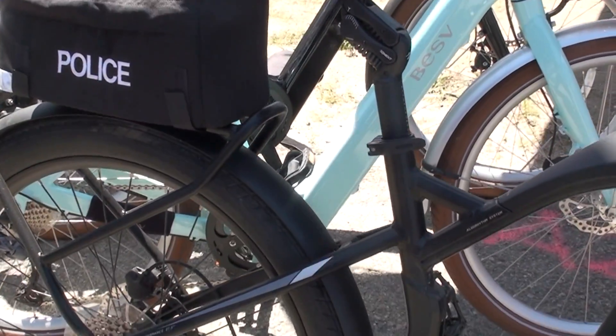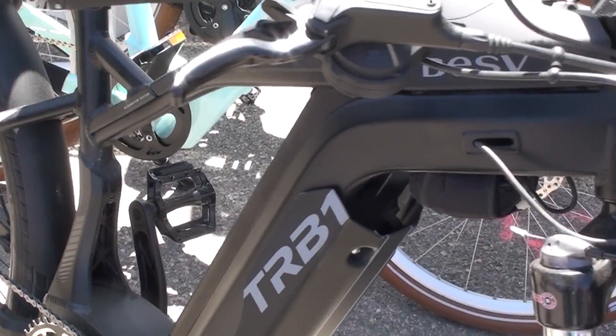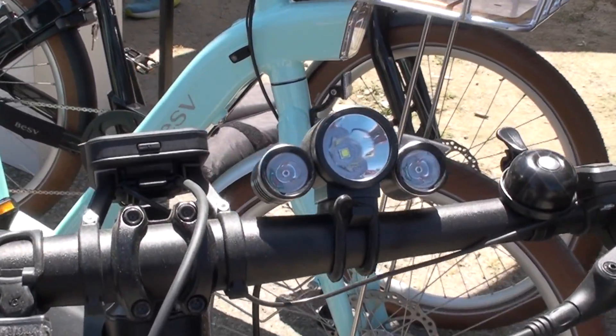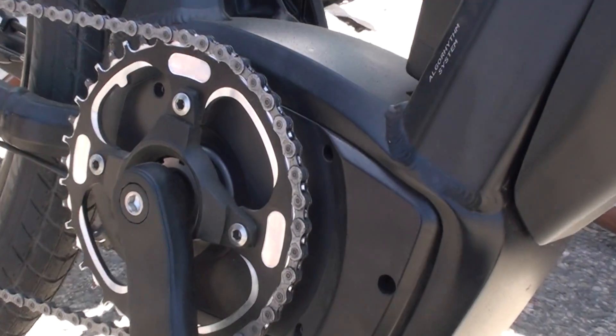Right now this bike is actually being used by the Mountain View Police Department, and they're giving it a trial run to see if they want to add it as one of their fleet bikes. What's really nice about it is it has a Brose S motor, which is a 28 mile per hour motor, so this is a Class 3 bike.